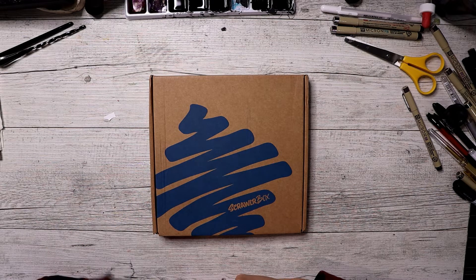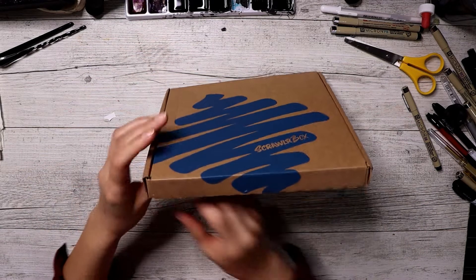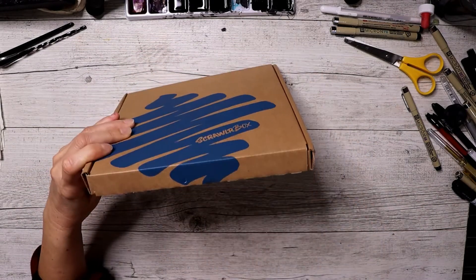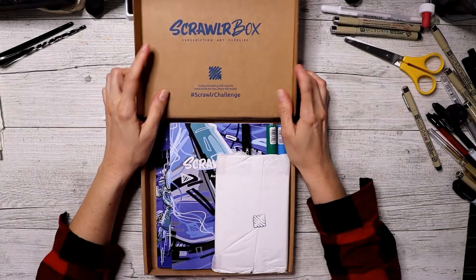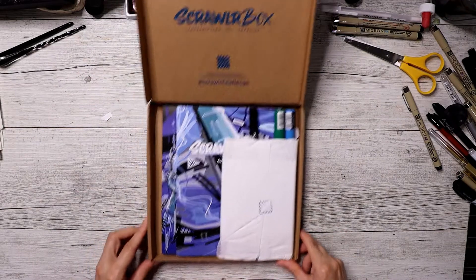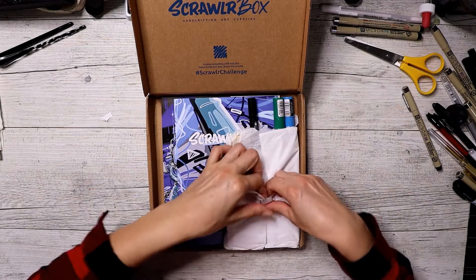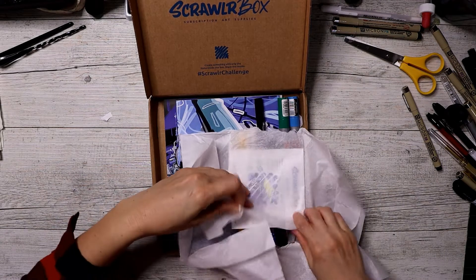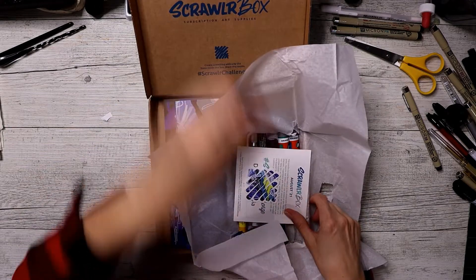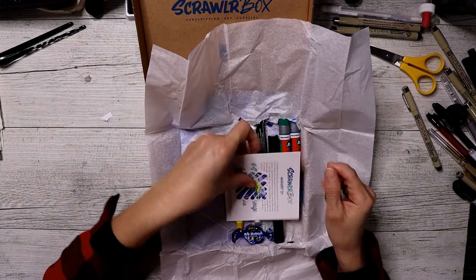I got this box today and I'm going to open it because I need to know what's inside. So let's open it, shall we? We've had some of them pop out again but I'm going to open it this way. Wow, here we go.